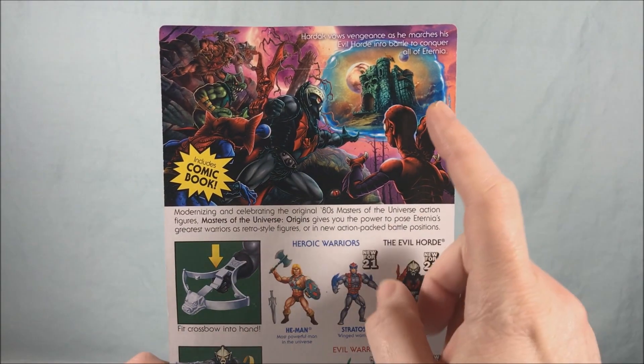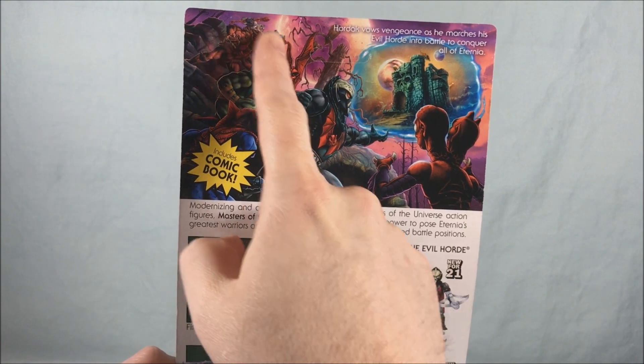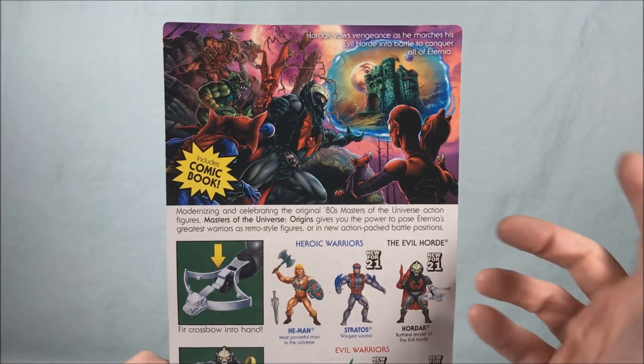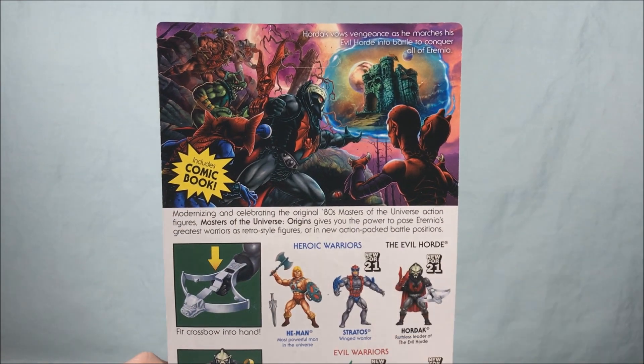Showing off all the other members of the Horde. You got Modulok, Mantena, Leech, Grizzlor, some Horde troopers. I can't wait. I'm hoping this means that they're all eventually coming, hopefully sooner rather than later.